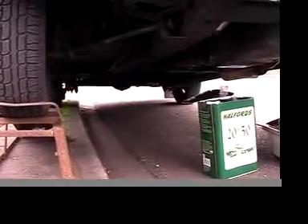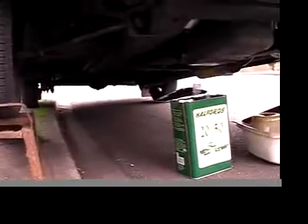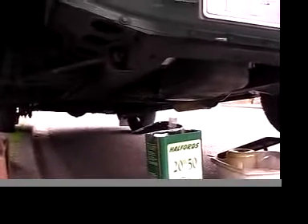If I had this car on ramps without the gutter of the road here, that can would be the perfect height to catch it. The wind is picking up now and the oil is getting blown about a little bit — I don't want to get too much on the road.